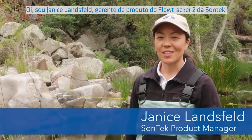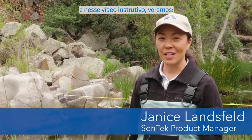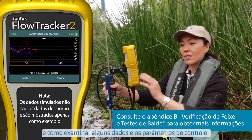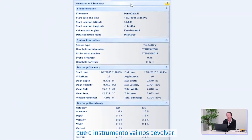Hi, I'm Janice Lansfeld, Sontech Product Manager for the Flow Tracker 2. In this instructional video, we'll go over how to set up the Flow Tracker, how to conduct a measurement, and how to look at some of the data and the quality control parameters that the instrument's going to give back to us.